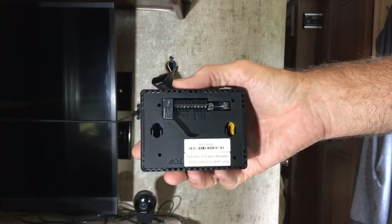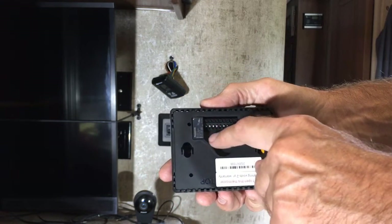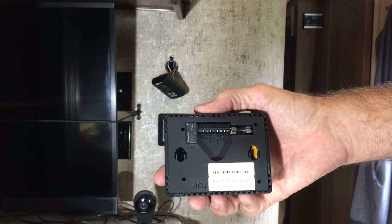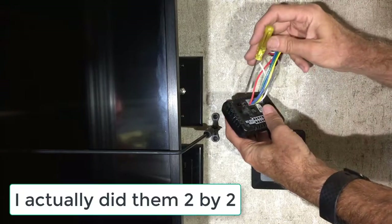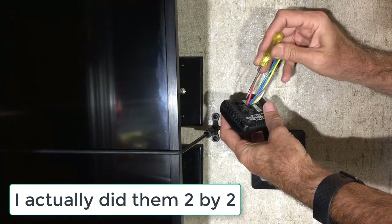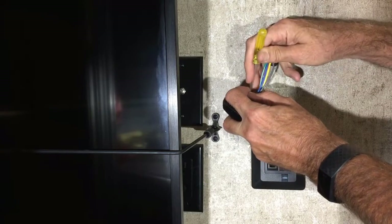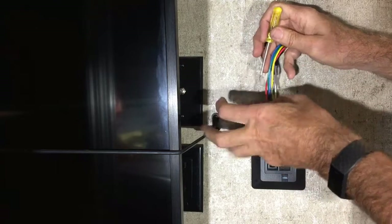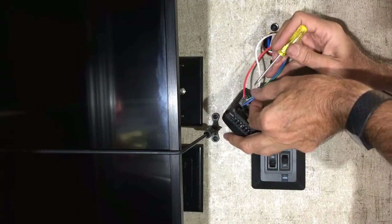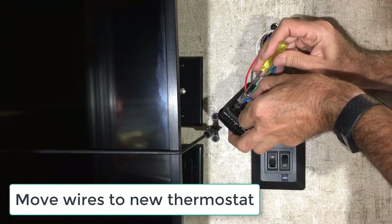With this thermostat, it's pretty nice because the markings and the terminals are exactly the same as the back of the original thermostat. Then it's just a matter of transferring the wires over one by one. You use a screwdriver to push on these little tabs and the wires will pop out.